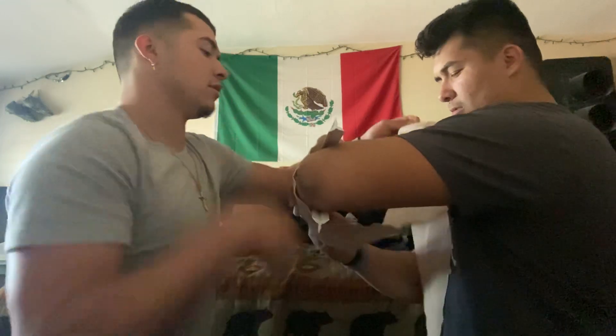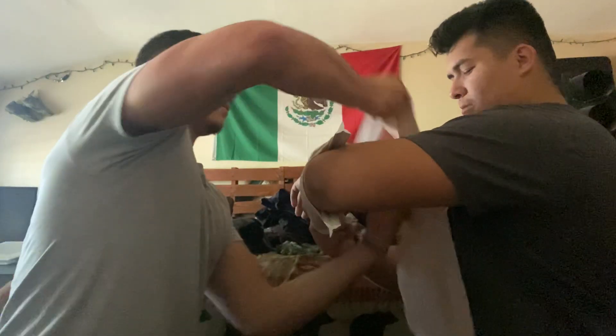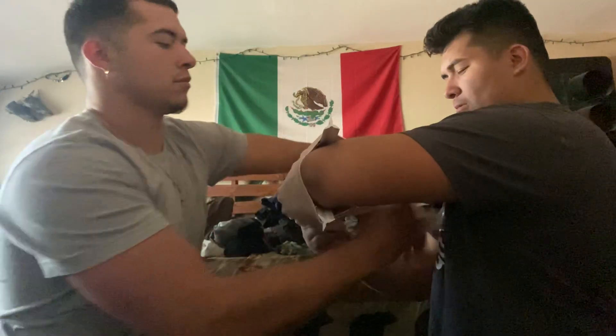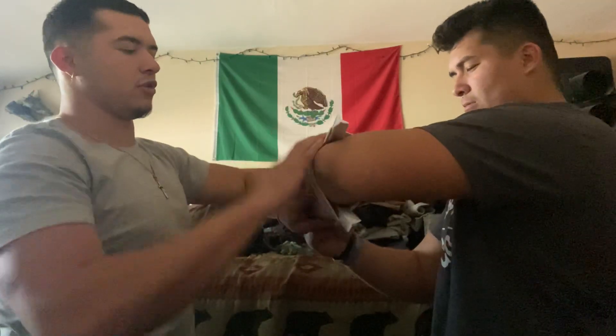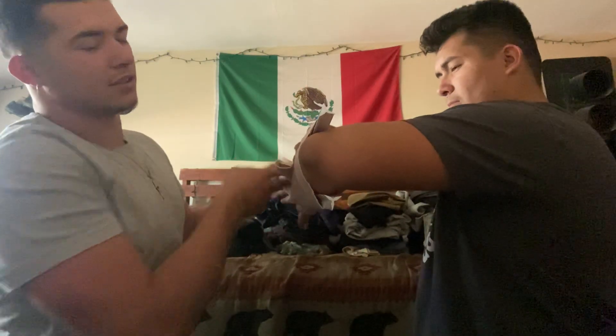Uh-oh. Beautiful. Recheck his pulse. Good to go.